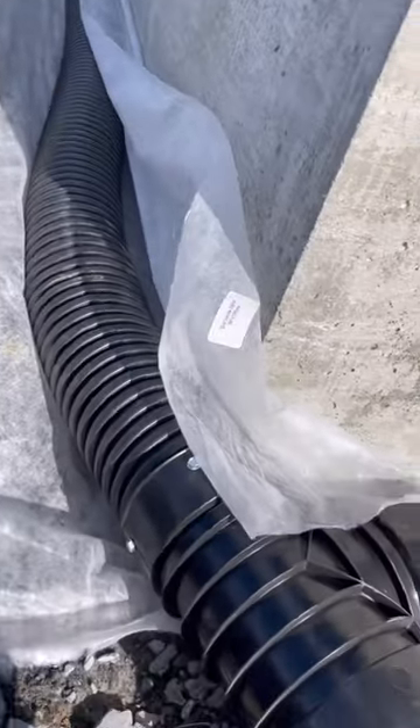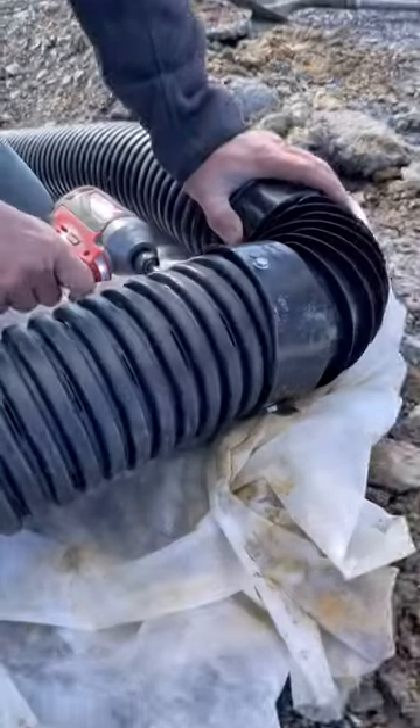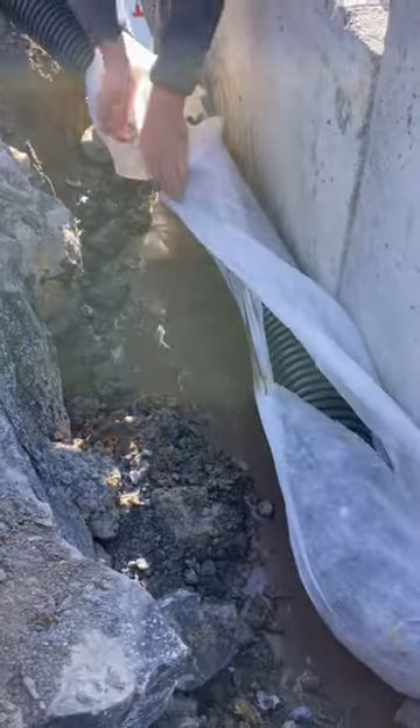This is definitely a two-person job, especially when it's windy. Luckily my wife was free to help. Wrapping this pipe can be really irritating, so I let her do it since she's more patient than me.